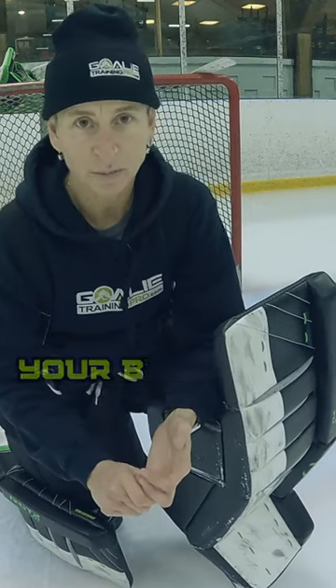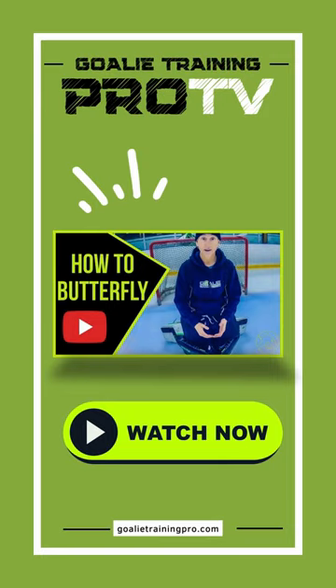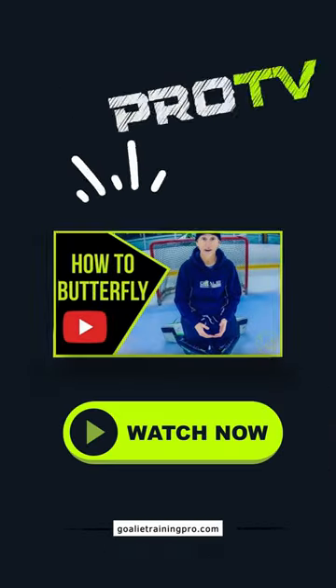A couple of drills to help you move from your butterfly, just from a fellow beginner's perspective.